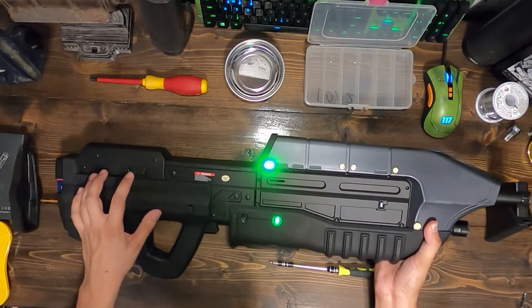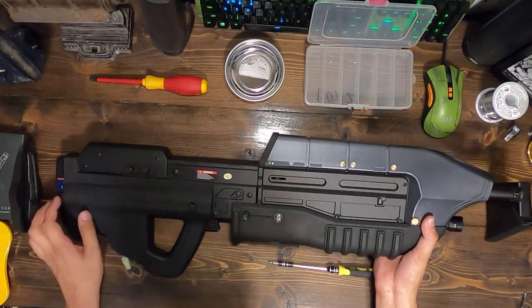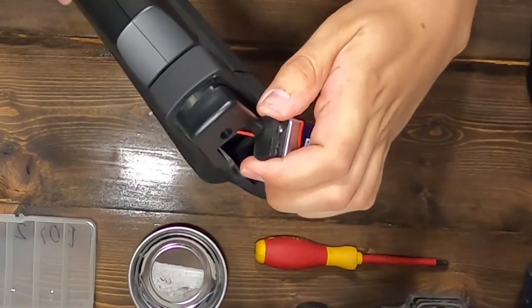Press and hold the ejection port button to turn off the electronics. You can let go after the counter has grayed out. With the buttstock rubber cover removed, disconnect your 9-volt battery.